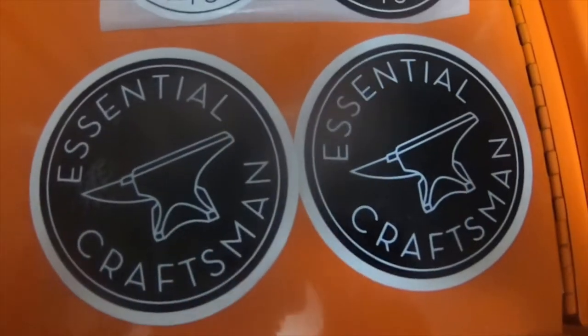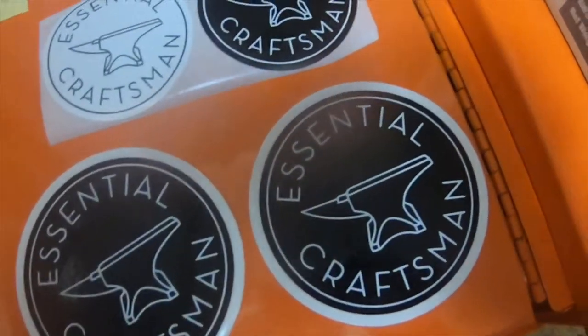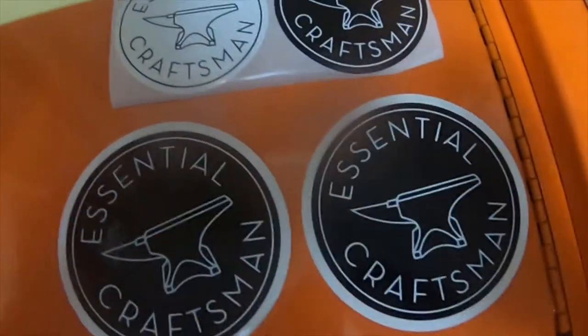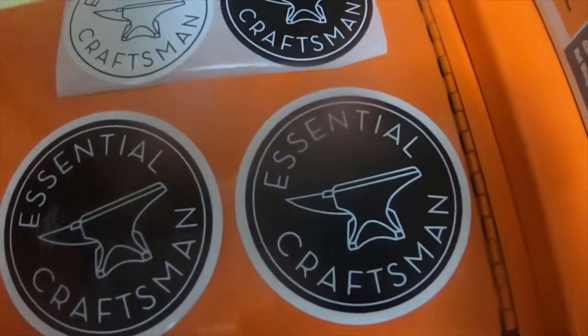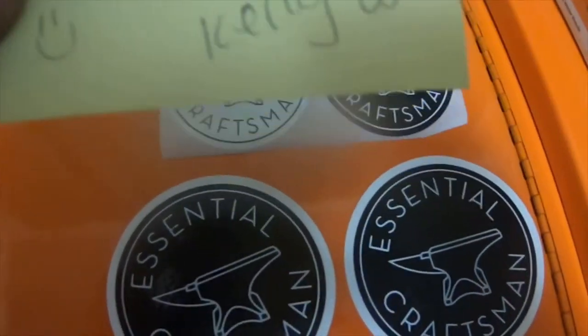So I got a mail call today from Essential Craftsman. I asked Central Craftsman on one of his videos if I could get some stickers, and I got a response from the YouTube channel — Kelly W. She said: 'I deleted your comments so the whole world wouldn't have your address. Smiley face, Kelly W.'